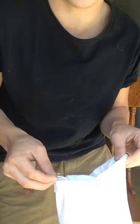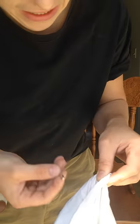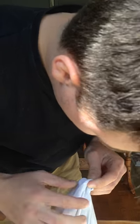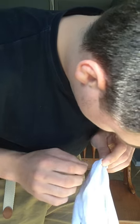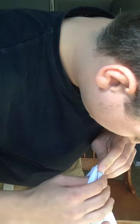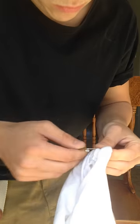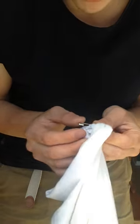What you're going to want to do now is from the inside of the sleeve, you're going to want to put your pin through to the outside, and then you want to come back to the inside. You want to make sure that it just comes enough in so you're not grabbing too much material. Inside to out, and then back inside, and then once it's inside, you just clip it.